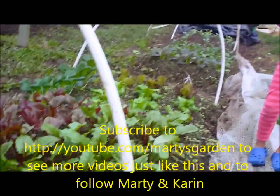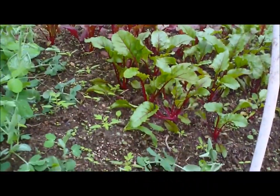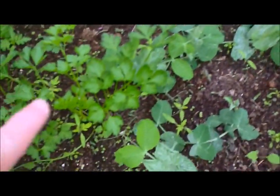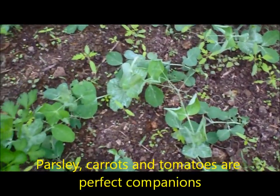We're going to look at a mixed planting under some hoops for a biodynamic farm here, and we're going to look at what they've got planted here. So there's some parsley, there's some peas, and there's some tomatoes.